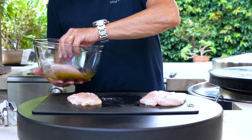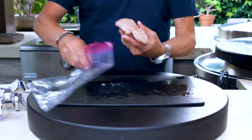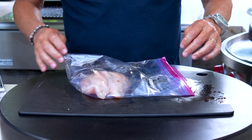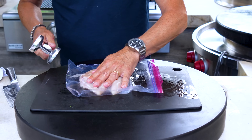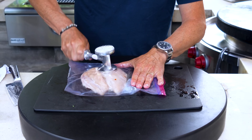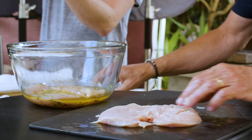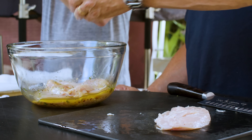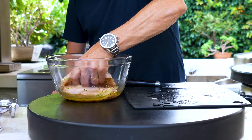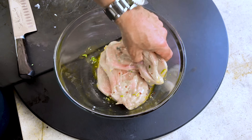Right into our marinade — one goes in, two goes in, we'll give them a quick turn. There's a smooth side and a rough side. I like pounding on the smooth side — I think you have a greater chance of not ripping it. In they go, let's get both sides covered. Look how gorgeous that is. It's really quite beautiful, if you can call raw chicken lightly marinated beautiful.